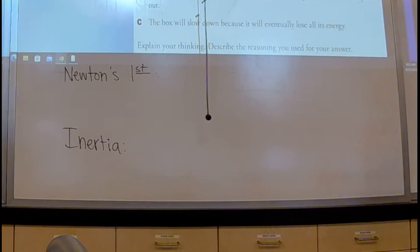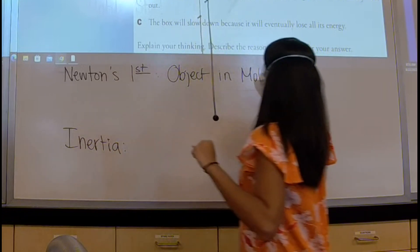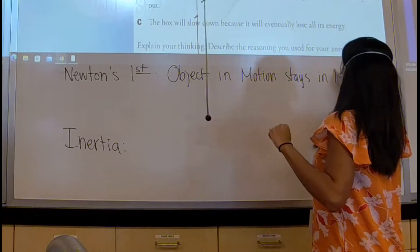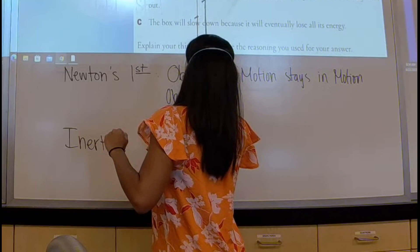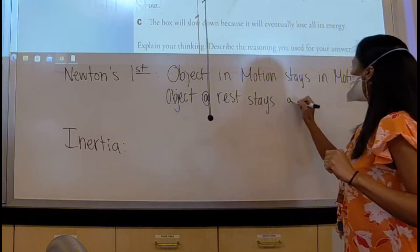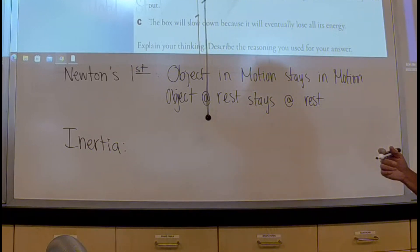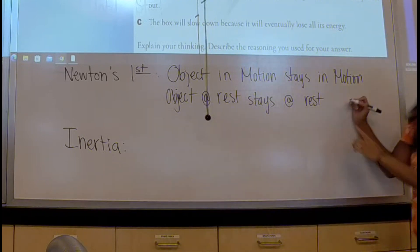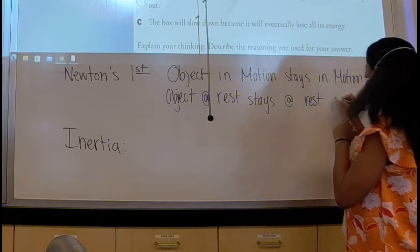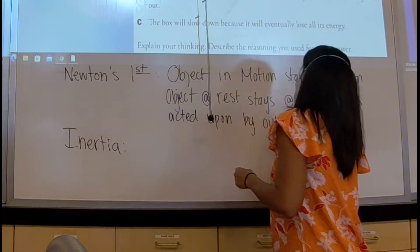Newton's First Law — Student Sienna: An object in motion stays in motion, and an object at rest stays at rest. Student Ellie adds: Unless acted upon by an outside force. You don't have to write this down, I'll show you where you can find it. But if you don't have it memorized, it's basically that an object is going to want to keep doing what it's doing. If it's at rest, it stays at rest; if it's moving, it stays moving — unless acted on by an outside force.